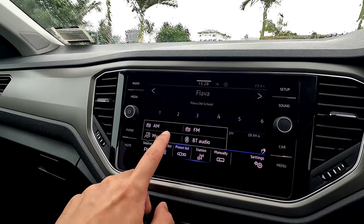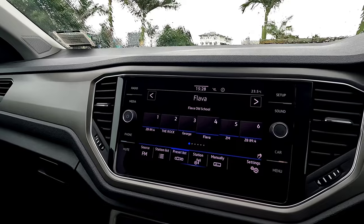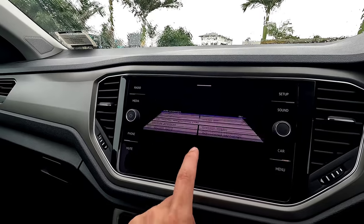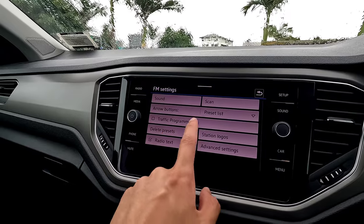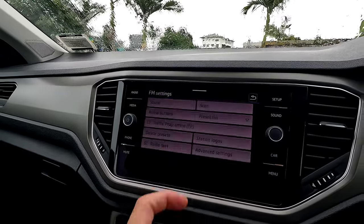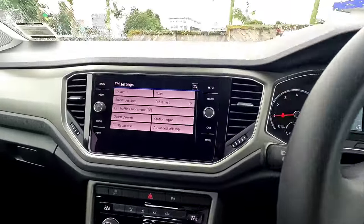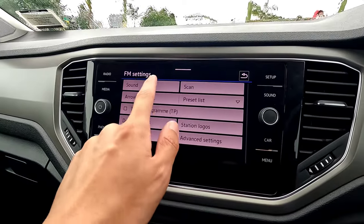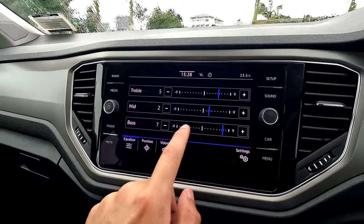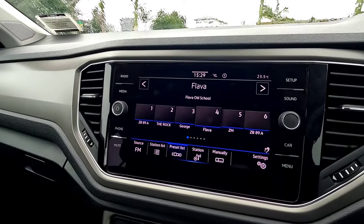Press Source to switch between AM, FM, or Bluetooth audio. In radio settings you can delete presets, use arrow buttons to go to preset or station list, and adjust all sound settings. That covers the radio controls.